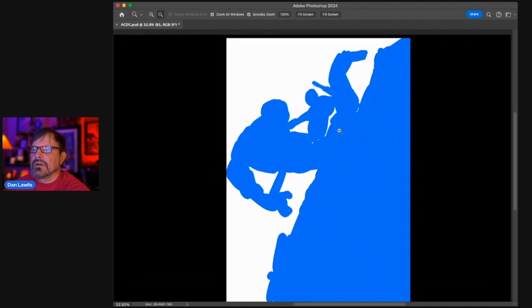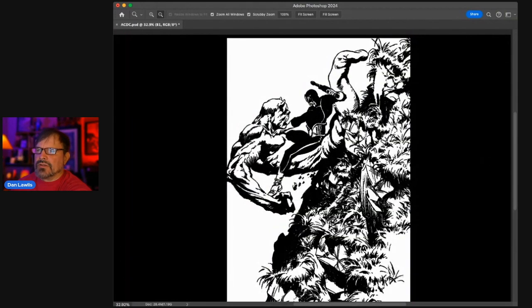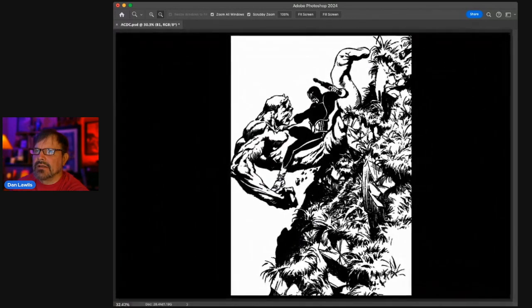Composition and design are very related here — sometimes almost interchangeable. How he's arranged these shapes and balanced them is a great composition and also a great design. Let's put it into thirds — you can see the important elements are going along the grid lines. It may have a little more space than the actual image projected, so the composition may be even a bit better.